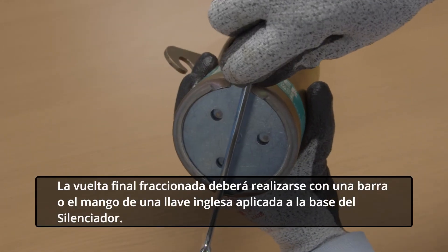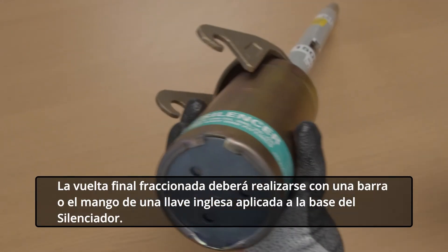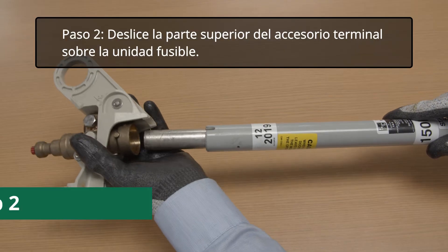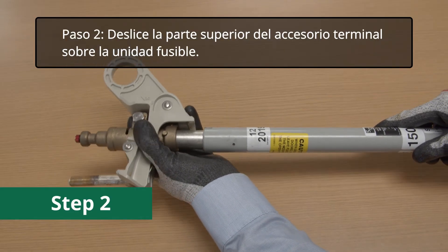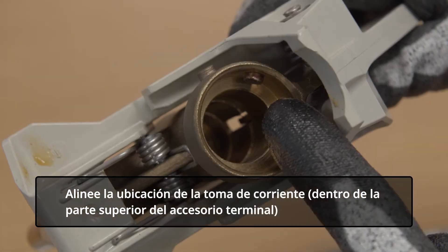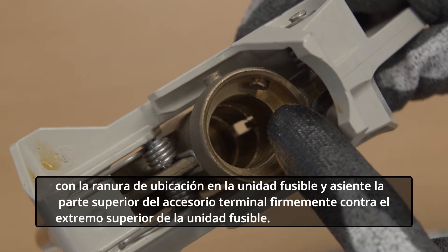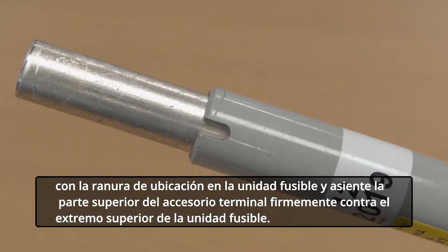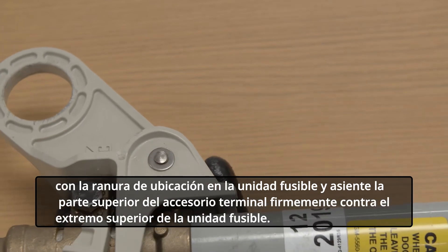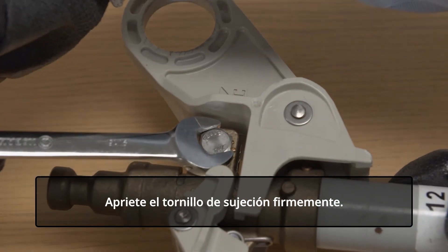The final fractional turn should be made with a bar or wrench handle applied to the base of the silencer. Step 2. Slip the upper end fitting over the fuse unit. Align the locating pin inside the upper end fitting with the locating slot in the fuse unit and seat the upper end fitting firmly against the upper end of the fuse unit. Tighten the clamp screw firmly.